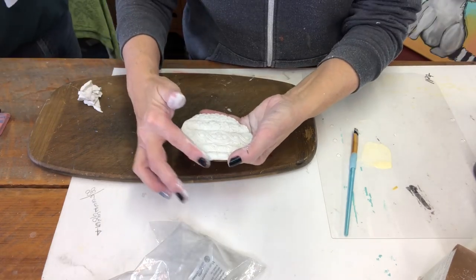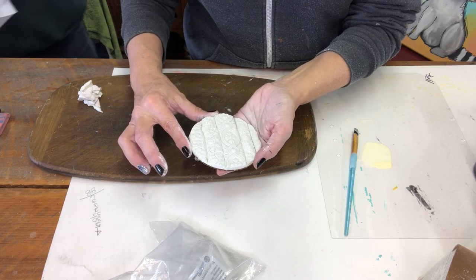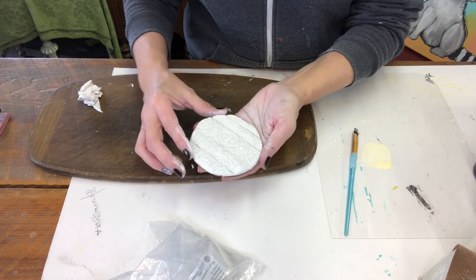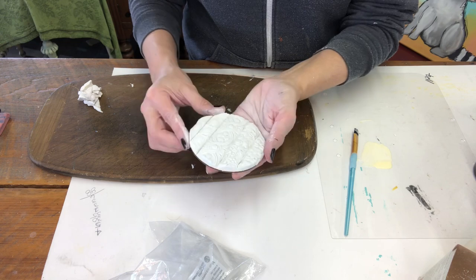After we removed all that, I'd take my finger and smooth over those areas to make sure that everything was smooth and rounded, because you don't want square edges. You want more rounded edges — work that clay to where you need it to be.